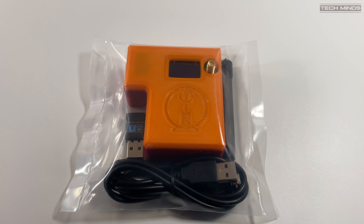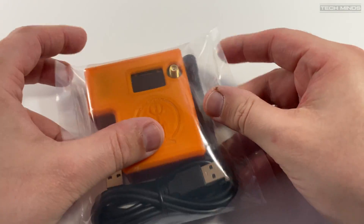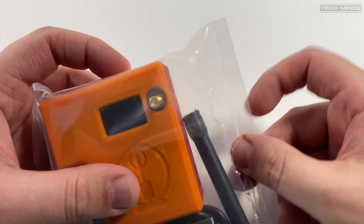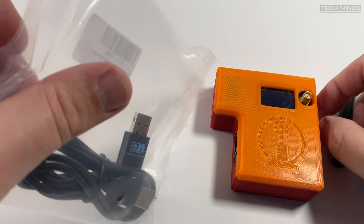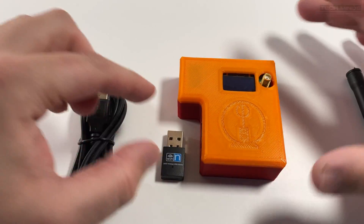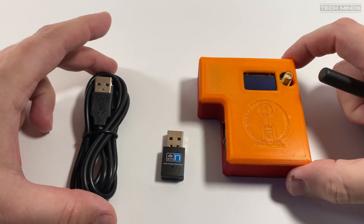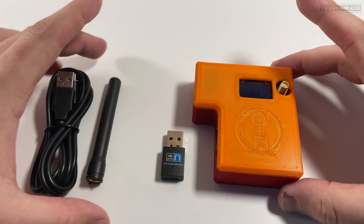Hi and welcome back to another TechMinds video. In this video we'll take a look at the Moonraker Fire Spot. Most of you will be familiar with digital hotspots that you can run in the comfort of your own home or even mobile, which gives the user access to all digital modes and reflectors. So if you're not in reach of a digital repeater, a digital hotspot will solve that problem by providing RF access to those networks. So why has Moonraker decided to make their own digital hotspot considering there are already many on the market?